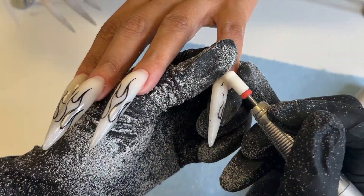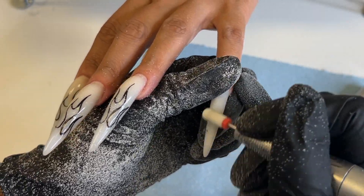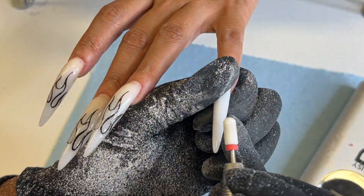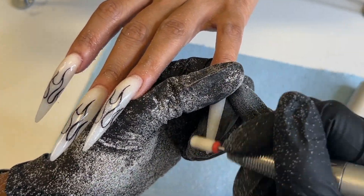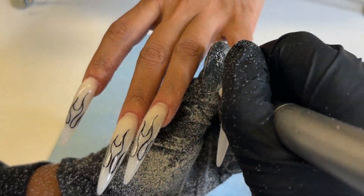Hey guys, welcome back to my channel. You already know it's your girl Tip Top, and I know y'all wondering like girl, how to do a fill-in. You always showing us how to do a full set but sis I need to know what to do when they come back.